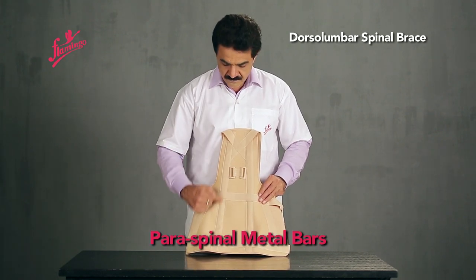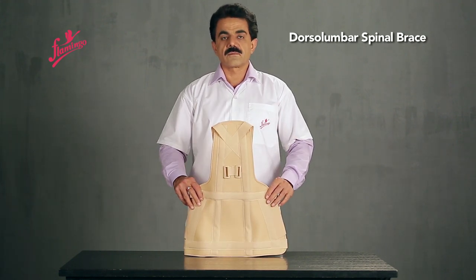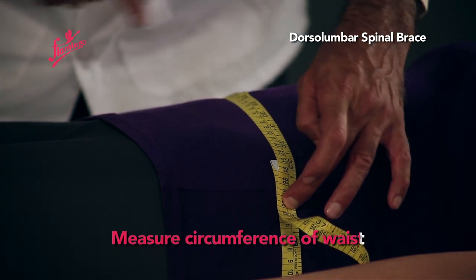The brace features Paraspinal Metal Bars, a Thoracic Metal Bar, and a Pelvic Metal Bar. Measure the major circumference of the waist.